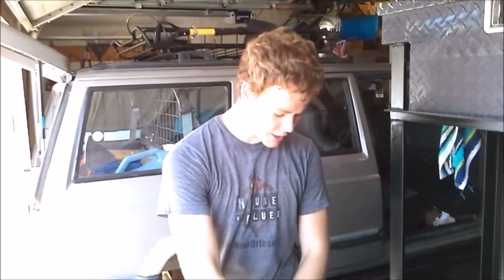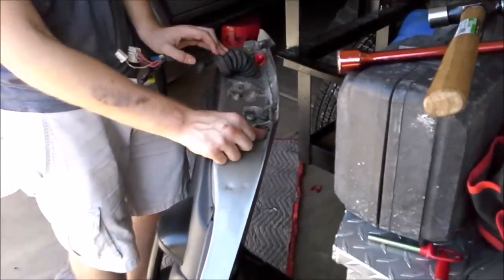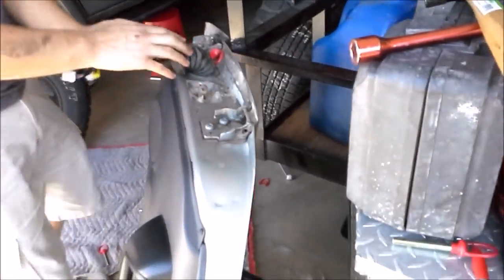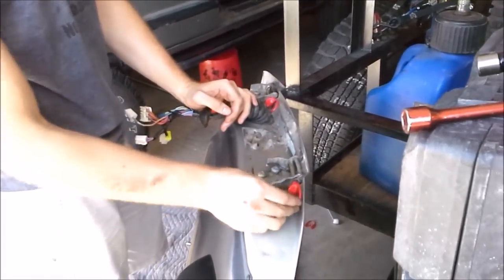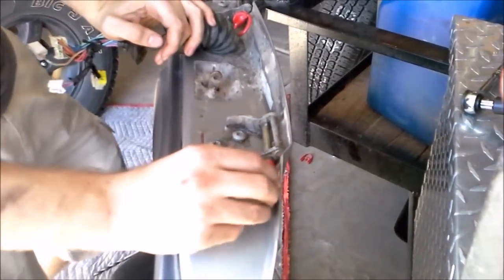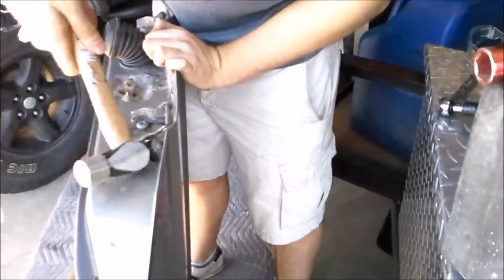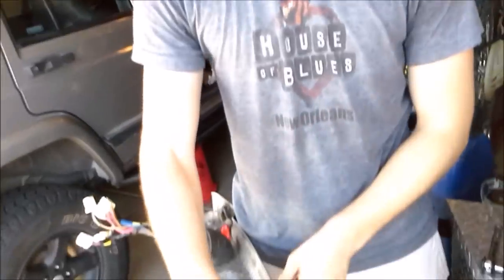We put our hinges back on the door and found that the bottom pin slides in just fine, but the top pin is having some clearance issues. So we're going to take a hammer and push this corner out just a little bit to give us enough room to slide our top pin all the way to the bottom — I can get it in on top but it just doesn't have enough room to reach the bottom. We'll give it a little love with the hammer and that should fit perfectly. Now that we've bent out that little corner we can slide in our pin nice and easy and hold our doors on.